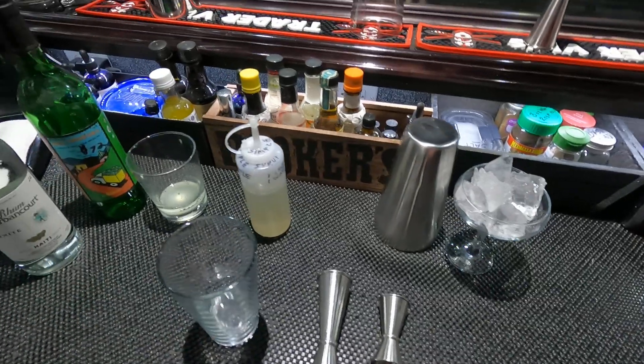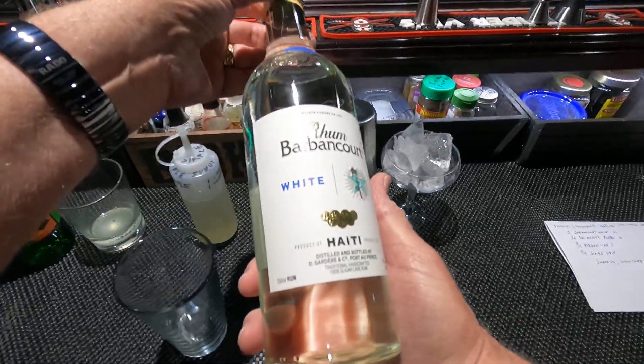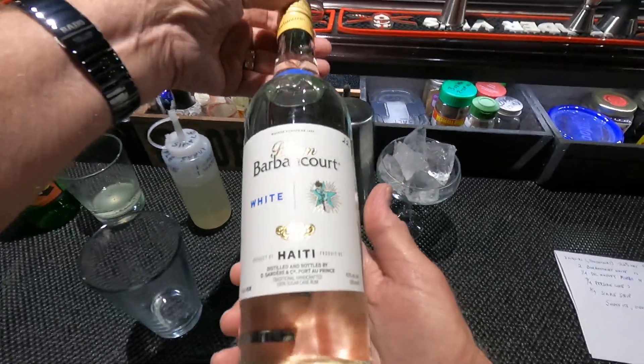This calls for two ounces of Barbancourt white. This comes in at 86 proof.